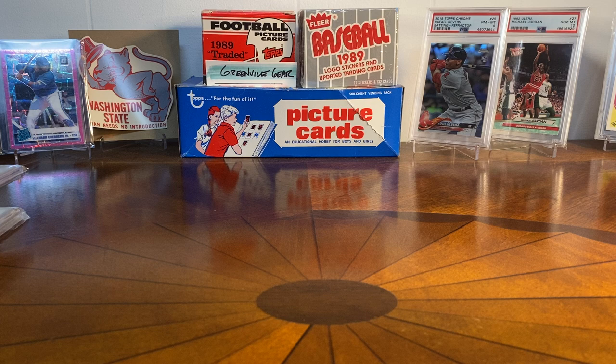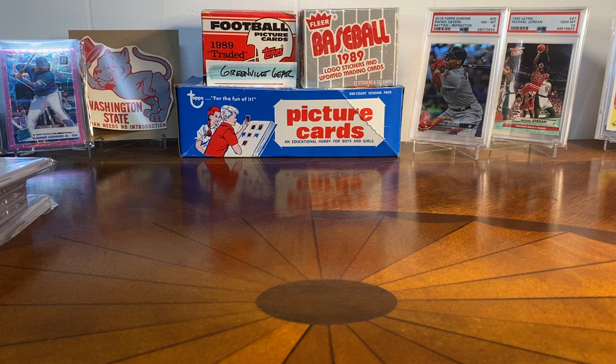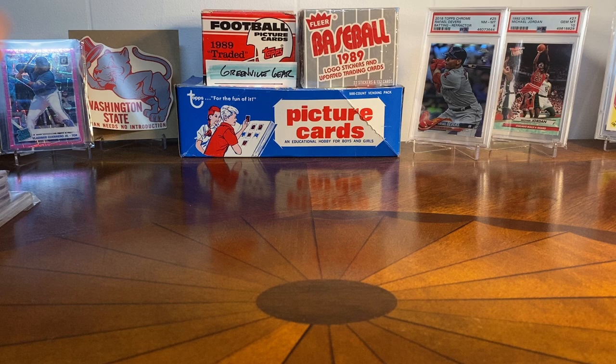Hey guys, Greenville Gear here, appreciate you tuning in as always. I have some cards to show you — these are all T206s and I'm really excited to show them. Some of them I've had a while and been waiting to do a T206 video. It's probably one of the things I like collecting the most and I've been doing it for a while. Check out some of the old videos for some older T206 pickups. I've got five T206 cards to show you today.